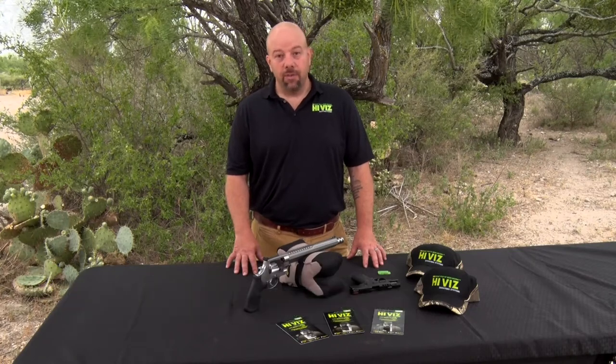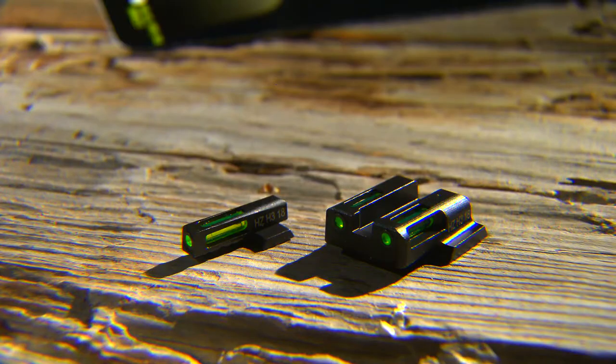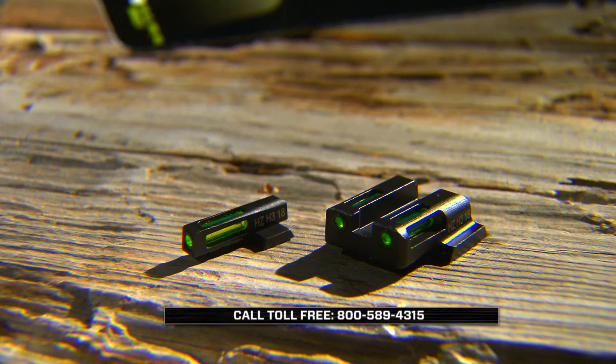Hi, we're going to talk about Hi-Viz handgun sights. We have handgun sights available for a variety of makes and models. Handgun sights are very specific to make and model — unlike shotgun sights or rifle sights that are reasonably universal, handgun sights are very specific. If you have any questions, you can give us a call to find out if we have sights available for a particular model.